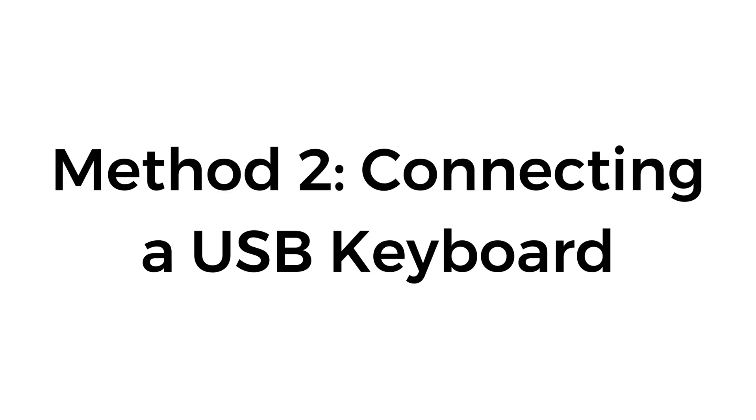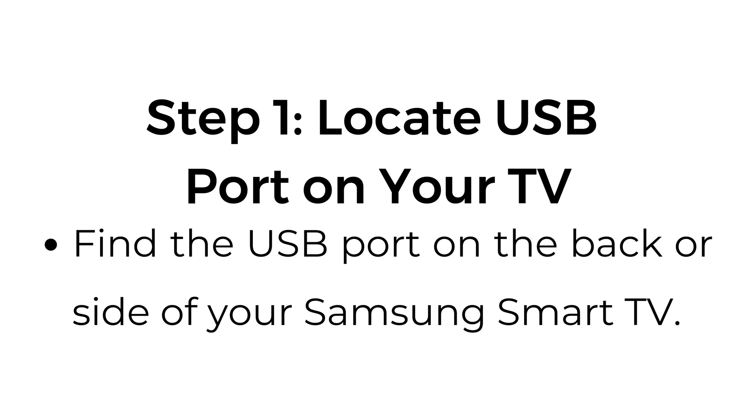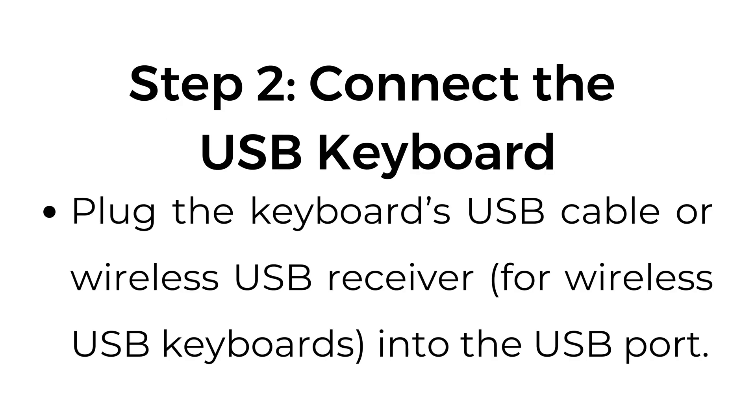Method number two: connecting a USB keyboard. Step number one: locate the USB port on your TV. Find the USB port on the back or side of your Samsung Smart TV. Step number two: connect the USB keyboard. Plug the keyboard's USB cable, or wireless USB receiver for wireless USB keyboards, into the USB port.